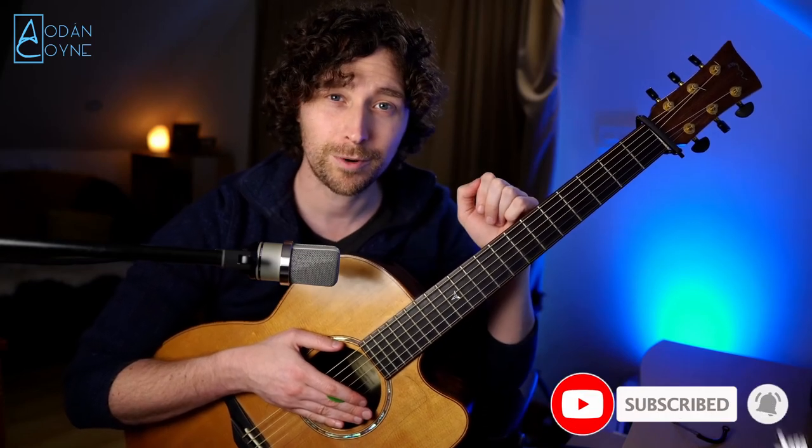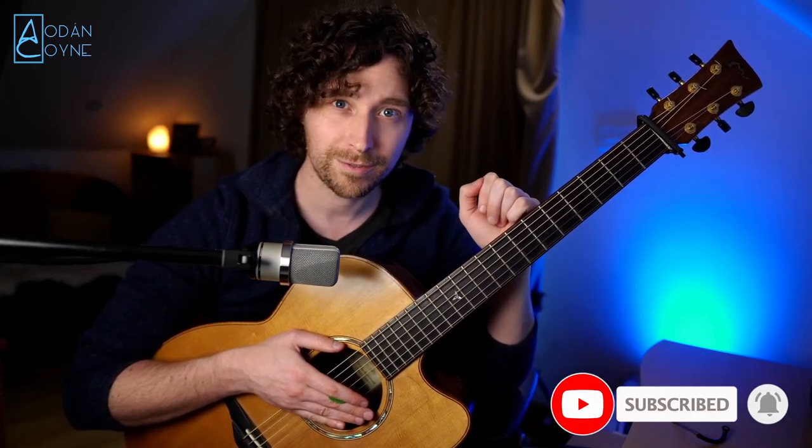I don't get any commission or anything from this, so I'm just showing you what I use. So that's the Quick Draw Capo. Do check it out. And check out the channel for more Dadgad videos, guitar videos. I'll try and put up some more reviews like this. All the best. I'll see you on the next one.